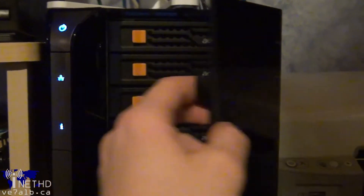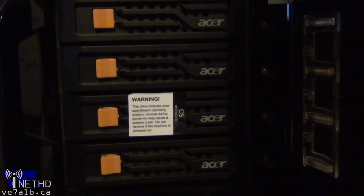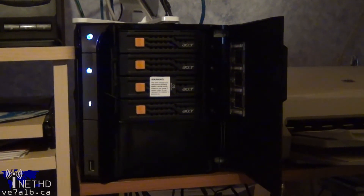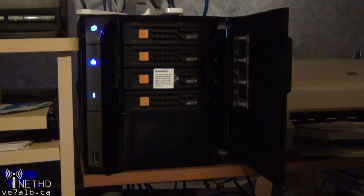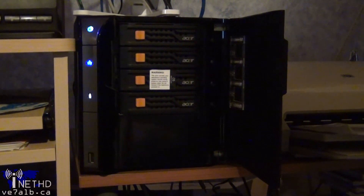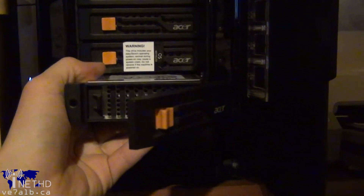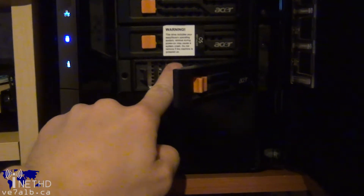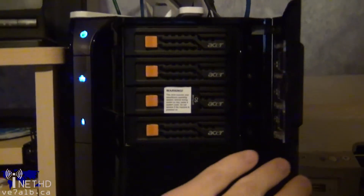The server ships with a 1TB hard drive but has empty slots for three more, meaning you can easily load it up with storage. Currently I have three hard drives in my Acer EasyStore — the original 1TB, a second 1TB, and a 1.5TB drive — giving me a total of 3.5TB of storage space. That's more than enough right now, but I know I have extra room to upgrade in the future if needed.